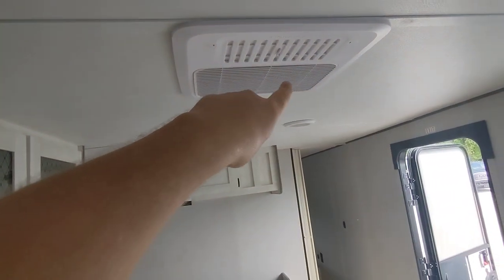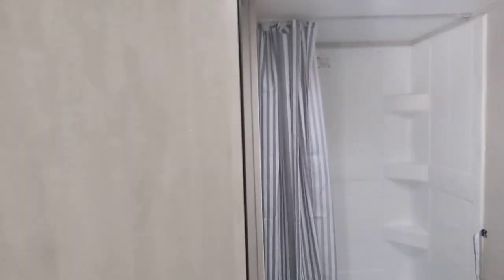Right here would be the Bluetooth speaker that comes with it, but we take them out because otherwise they tend to disappear. One big thing too — the air conditioner is ducted, which is really, really nice.